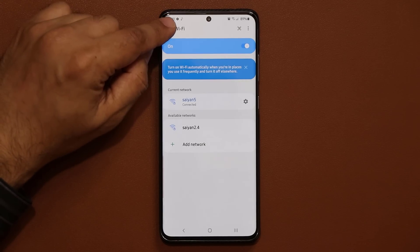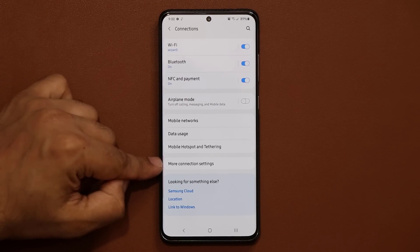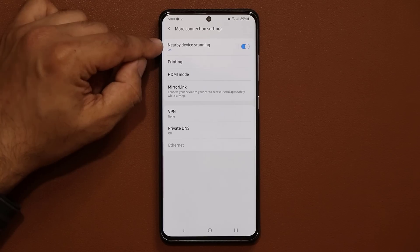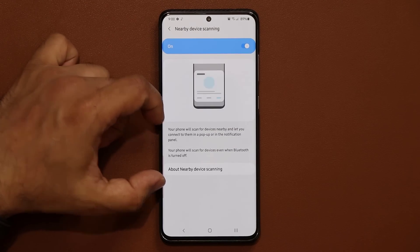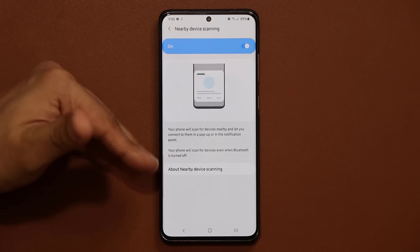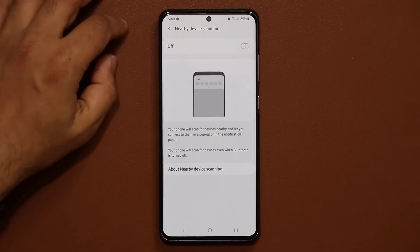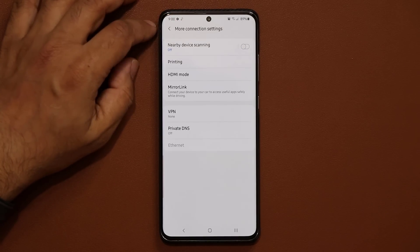Go back to Connections, scroll down, and tap on More Connection Settings. In here, you want to disable the Nearby Device Scanning feature. Because it's turned on at all times, it is constantly scanning for devices to connect to, which eats your battery. Make sure you disable this so it's not scanning for devices and not draining your battery.